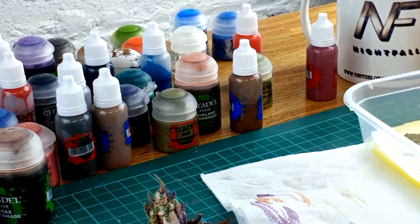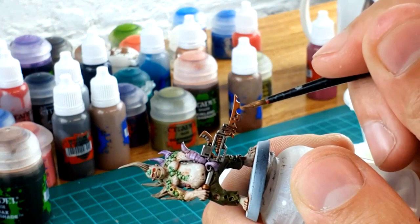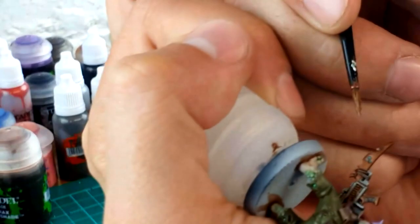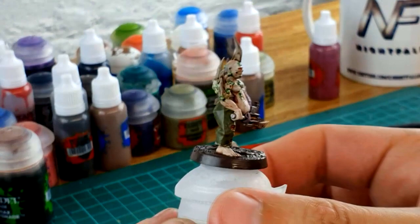Following on from what we did with the Stormhost Silver, I'm going to do the same with Hashut Copper across the brass and copper areas. This gives another edge highlight — as if these are the sharp edges of the copper. I'm going to focus this on the bottom of the rusty blade. You can see on the model there's a physical line where the blade would be; I'm just going to follow that and trace it across to give it a bit more of a shine. As a final piece on the model, I've used Stirland Mud to give the base a little bit of texture and painted it around the rim. And that is your pox walker done — really easy, really simple, and tabletop ready.